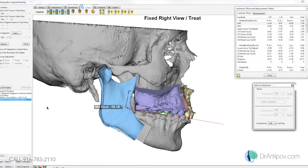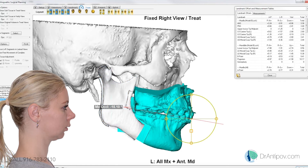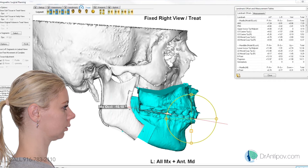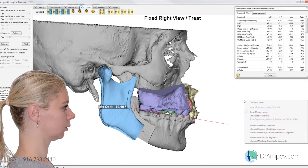We'll go ahead and come to that profile view now. What sort of advancement did you want to make here? We're thinking doing 4 millimeters at the incisal edge at the upper, and doing the occlusal plane correction of approximately 95 degrees to the true vertical — in your case 5 to 6 degrees. Let's see how it looks.